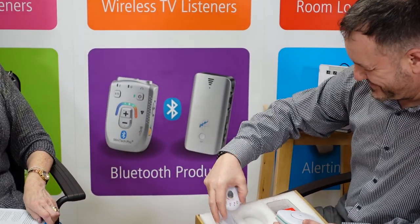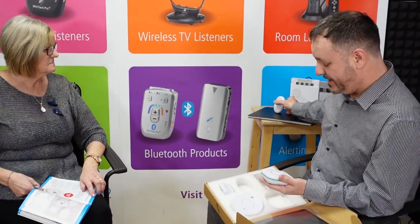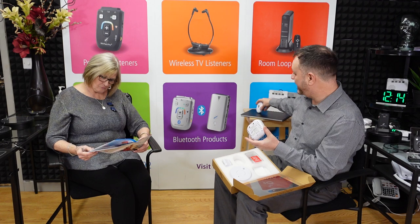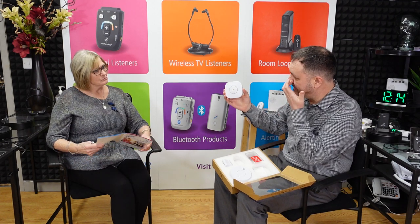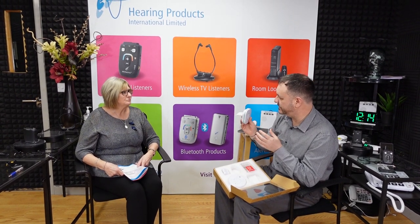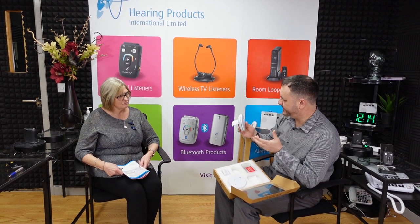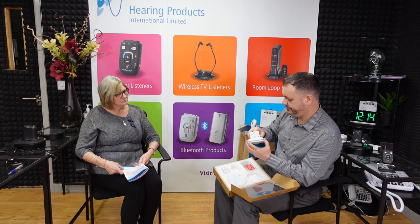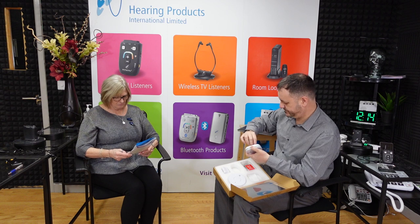The sound sensor has three sensitivity settings. Exactly the same as the pager, it has a two-year battery life. You can change the batteries yourself once they've run down — they're two double-A batteries. Because this is a safety unit for the home, one important feature is that if you remove the battery from this unit it actually won't close, so you can't attach it to the wall without the battery installed.